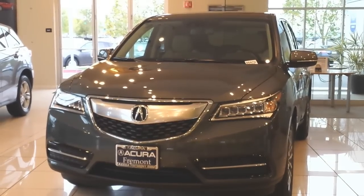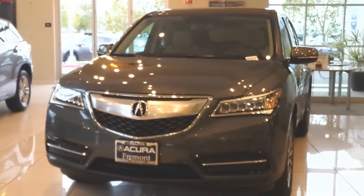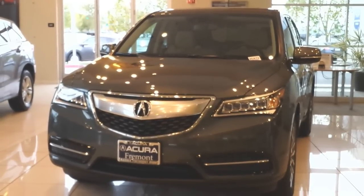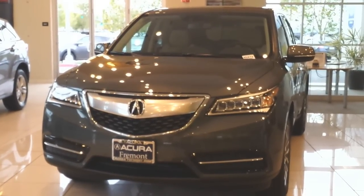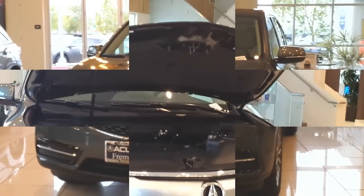Hi everybody, welcome to the video. Surprise of the day — today we have a 2015 Acura MDX. It's a graphite luster metallic. It looks kind of greenish in the picture, but it's a lot better in real life.